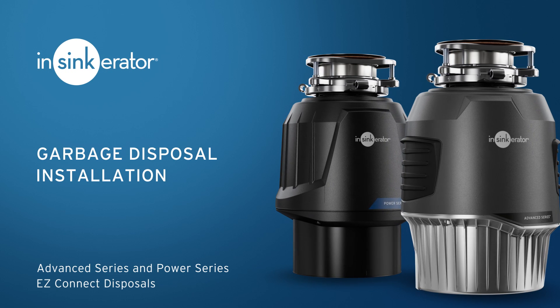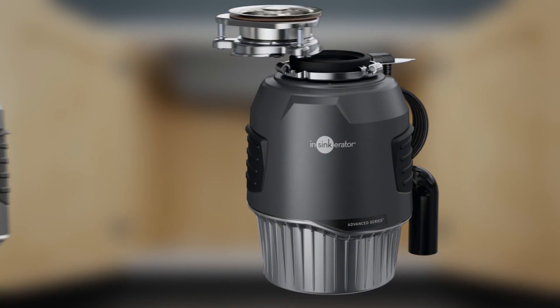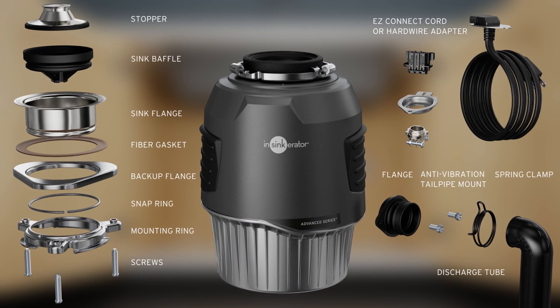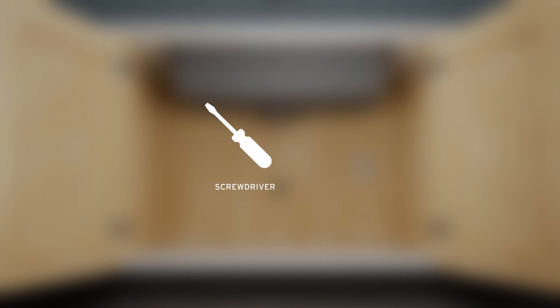Our EZ-Connect disposals are easier to install than ever before. Your Insynkcerator garbage disposal includes the following components. Your garbage disposal installation may require the following tools and materials.